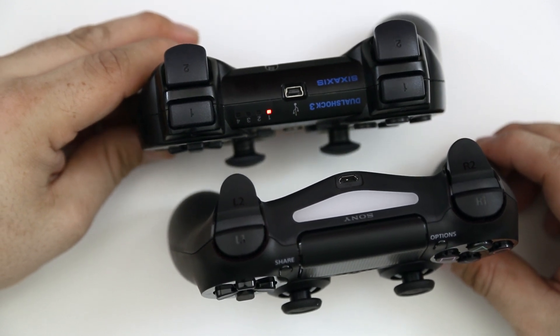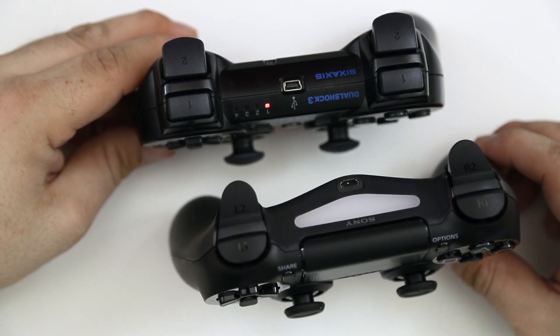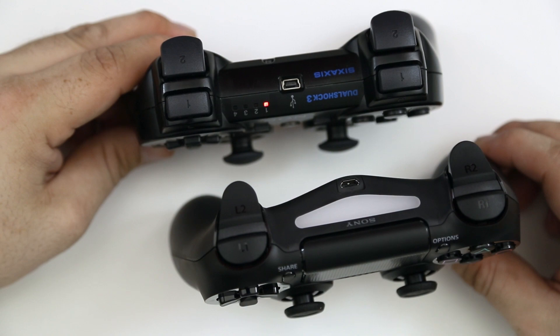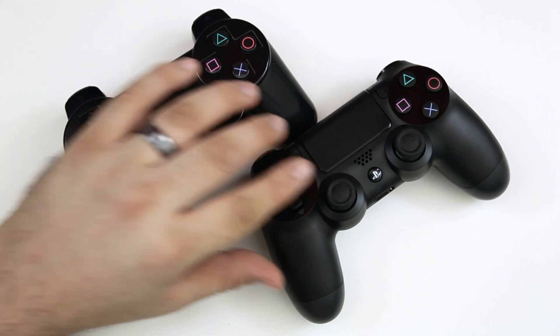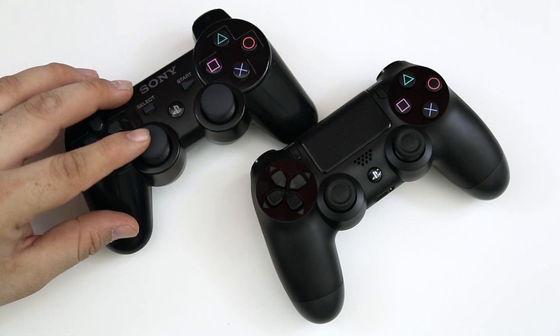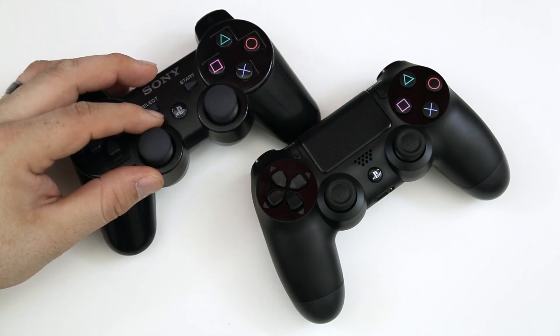The triggers are shaped entirely different — much more like actual triggers, similar to the little attachments you would buy for the DualShock 3 controller. I actually prefer that design over the old style, but it's personal preference. Another thing is the shape of the joysticks: the DualShock 4 has a much more defined shape, whereas the DualShock 3 just had more of a rounded top.